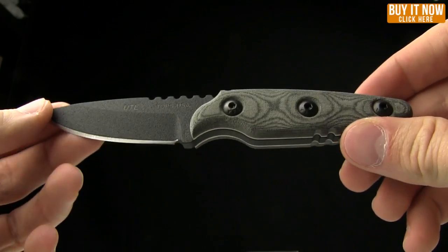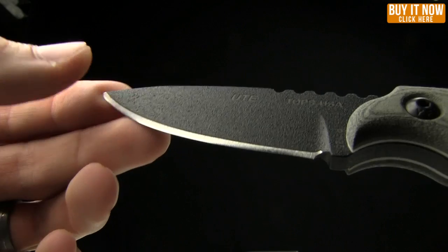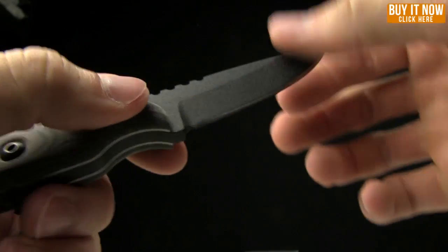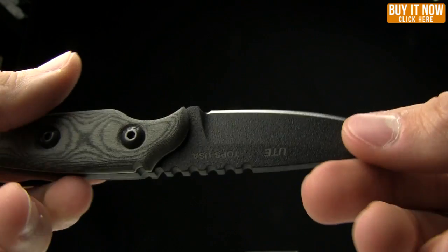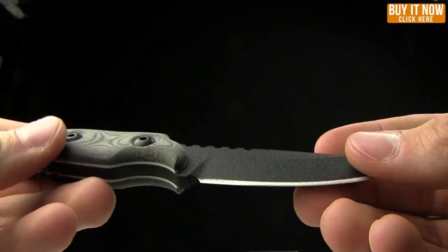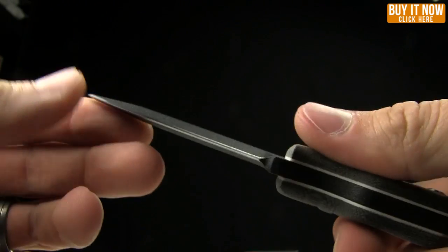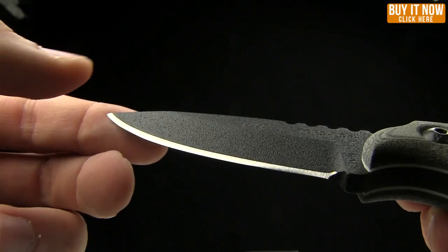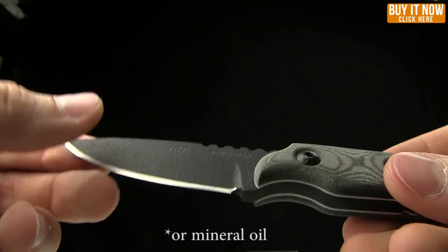The overall length on this one is 6.5 inches. The blade length is 3 inches, made from 1095 high carbon steel. It's got a Rockwell hardness of 58, and you're definitely going to want to oil this blade if you live in a humid environment — or here in Utah. Just take a little bit of olive oil or vegetable oil, rub it on there. Works just fine for maintaining that edge.